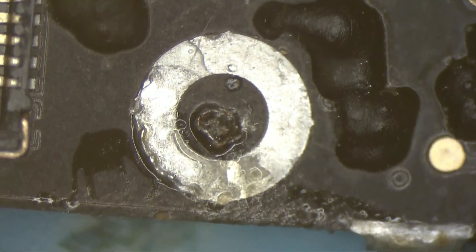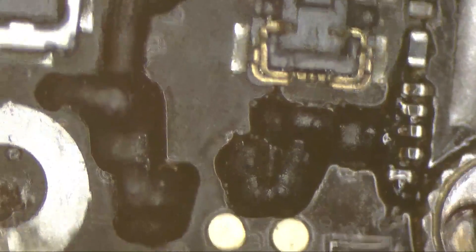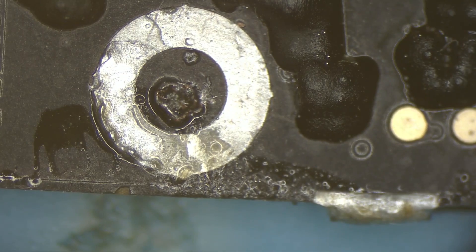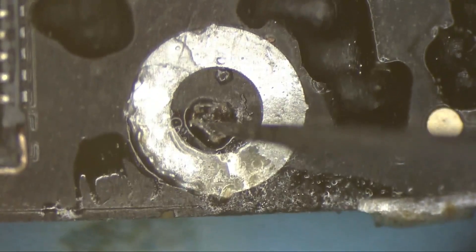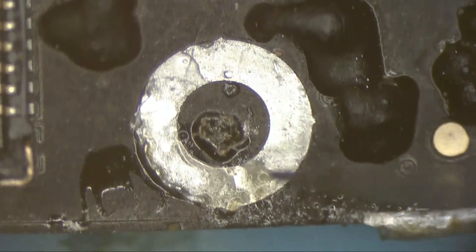Oh my god — what?! I swear I didn't see that. I can see there is a hole — a big fat hole. And it's not like a screw hole or a long screw or anything like that.